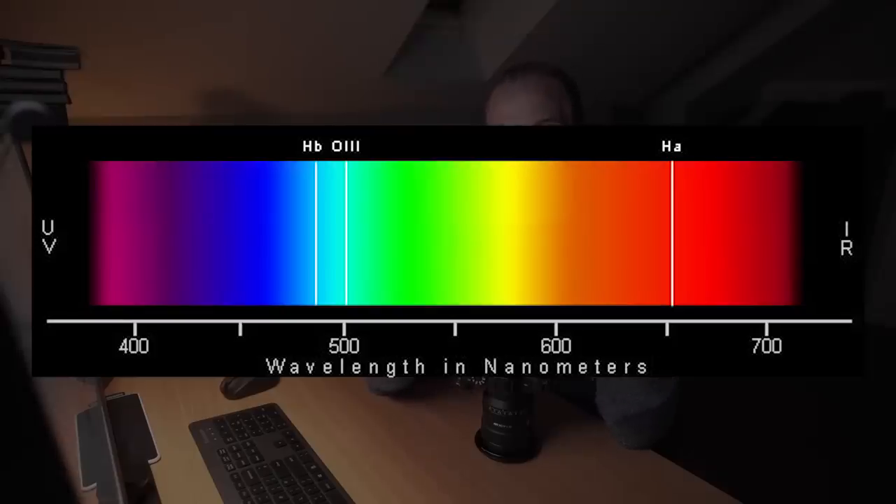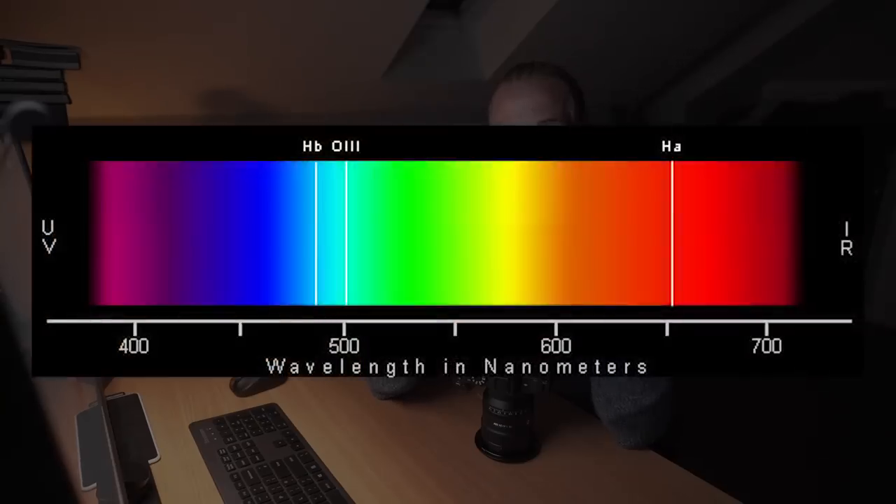Hydrogen alpha is a very deep red color. Planetary nebulas might have their strongest emission light in the blue-green area of the visible spectrum — that's oxygen 3 emission at a wavelength of about 501 nanometers. There are also weaker emission lines like hydrogen beta at about 486 nanometers. But let's focus on hydrogen alpha emission and that deep red color.